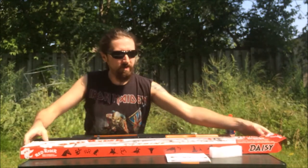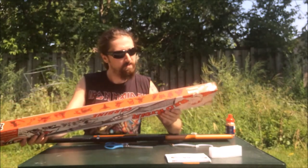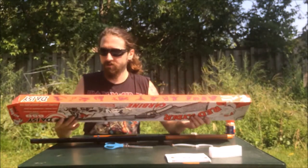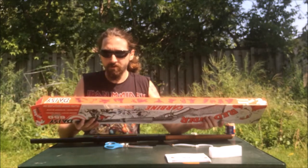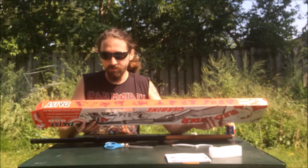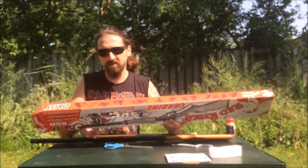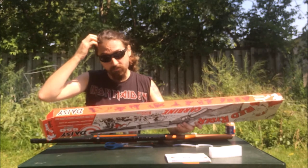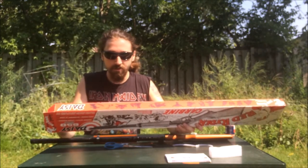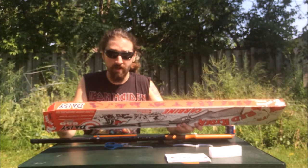On the box it says: always read instructions, point gun in a safe direction. Lever cocking spring air action, 1.77 caliber, smoothbore steel barrel, blade and ramp front adjustable rear sights, stock is stained solid wood, safety is cross bolt trigger block, capacity 650.